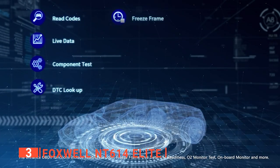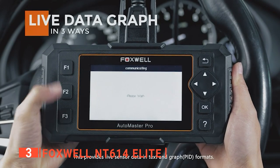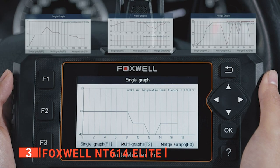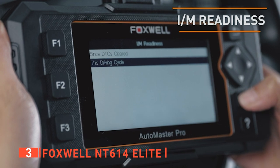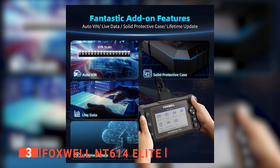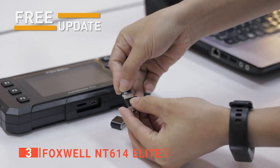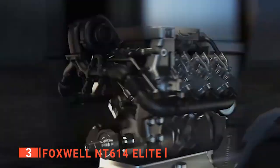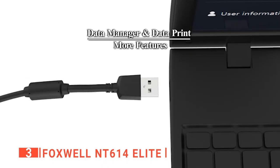We found that the Foxwell NT614 Elite's four-button interface is easy enough to use for navigating its inner workings, and it's straightforward to run a pre-inspection IM readiness test without hassle. The NT614 Elite has two things most scanners in its class lack: three context-sensitive shortcut buttons for bringing up the keyboard, going back a screen, or saving data — and these buttons can be programmed for a specific car make. This unit also has a microSD card slot for backing up data and uploading firmware, as well as a mini USB port for connecting to a PC. The 5.7-inch cable is ideal for DIYers and professionals alike, long enough to reach the engine bay of any car.